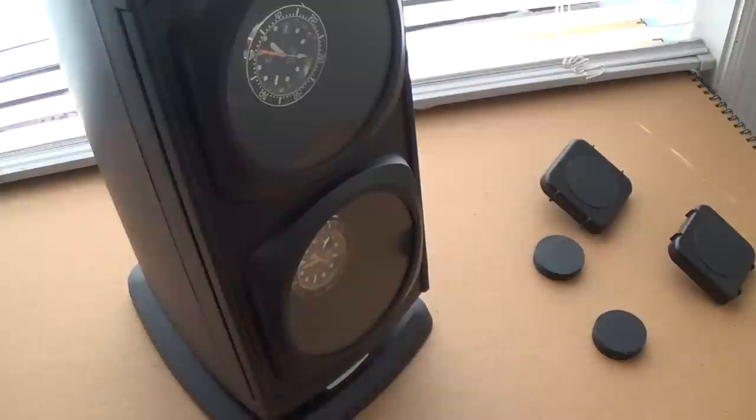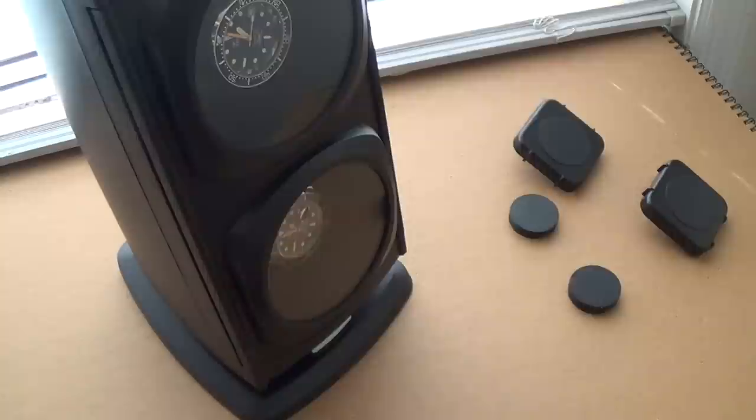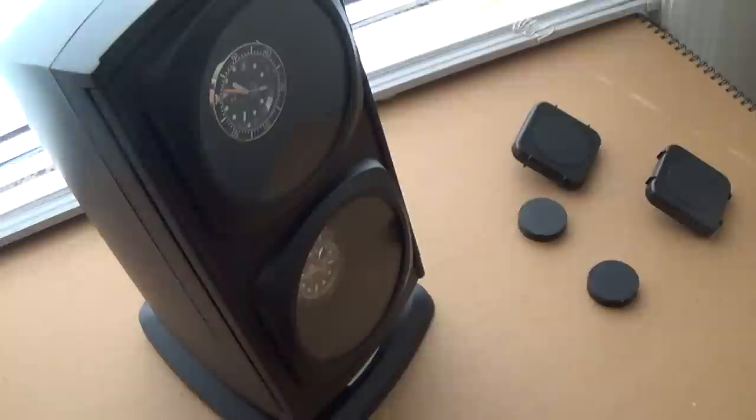For my setup, I like to have three watches in rotation and the rest of my collection — I think I have nine pieces now — locked away, so six in storage and three in rotation. That's just how I operate, but I think that's a great subject for another day. Anyway, let's see this in action.